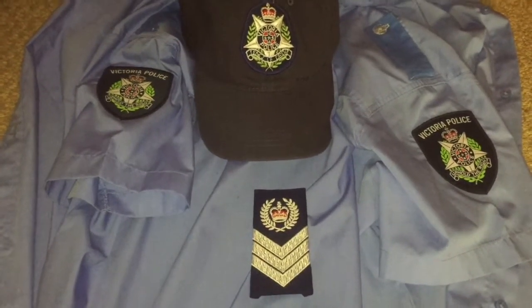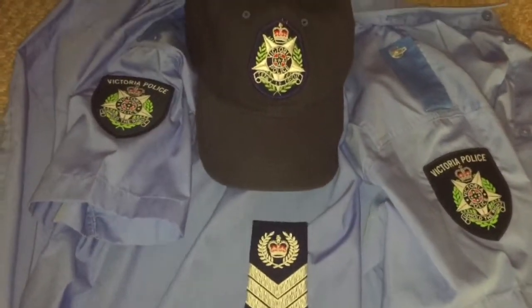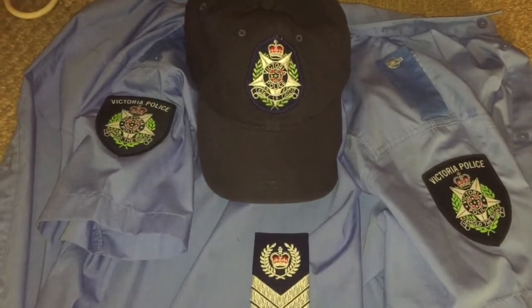G'day guys, it's Darcy. I wonder how you're going, I hope you're doing well. This is part three on building a Victoria police uniform.